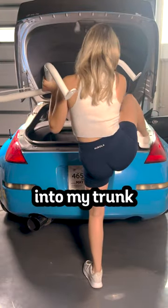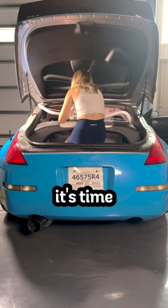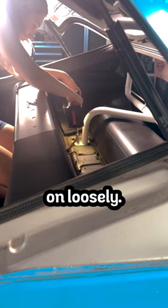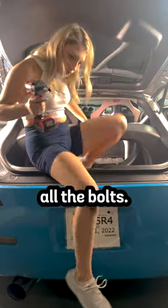I went ahead and started climbing into my trunk to start placing the harness bar in. And once I got it perfectly aligned, it's time to start bolting in the hardware. I started with the bolts in the back, but I made sure to put them on loosely. And then I went to the front and bolted the seatbelts on top. And once everything was aligned, I tightened down all the bolts.